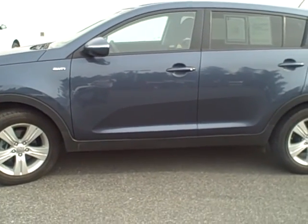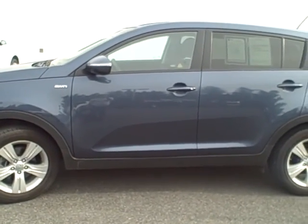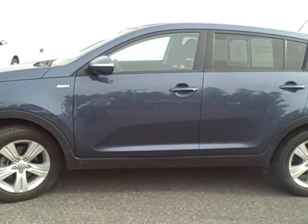Hi Darian, this is Heidi over at Taylor & Son Chevrolet in Sandpoint. This is the 2012 Kia Sportage.